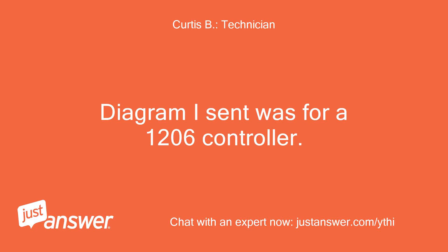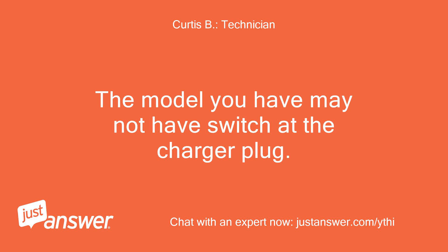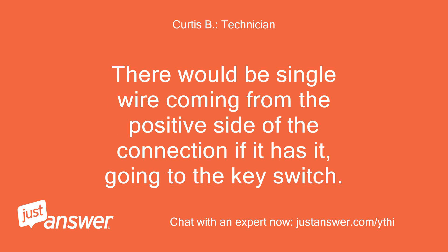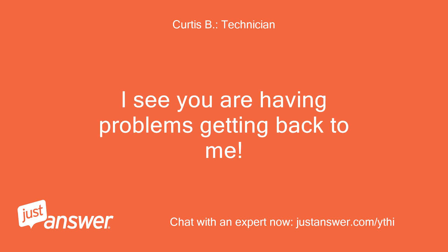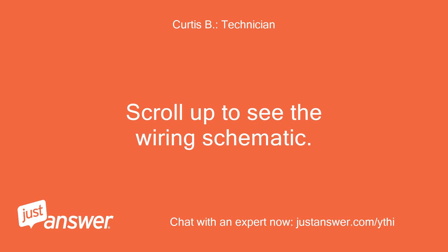The diagram I sent was for a 1206 controller. What controller do you have? The model you have may not have a switch at the charger plug. There would be a single wire coming from the positive side of the connection if it has it, going to the key switch. See if this message comes through. Scroll up to see the wiring schematic.